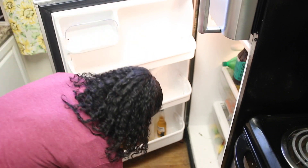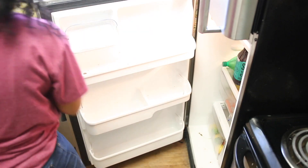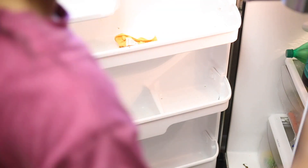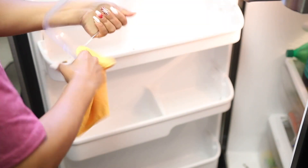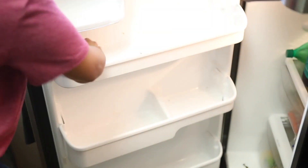With this deep cleaning I'm also throwing away food that we didn't eat or things that are already expired that I didn't check before — just throwing everything in the garbage to declutter the refrigerator a little bit, and then adding new groceries which I bought today.